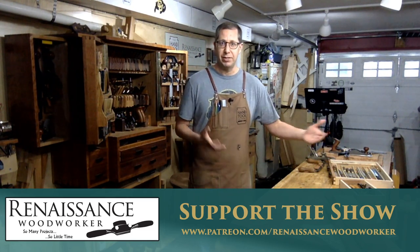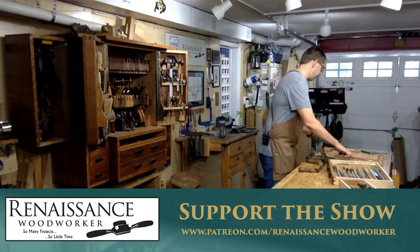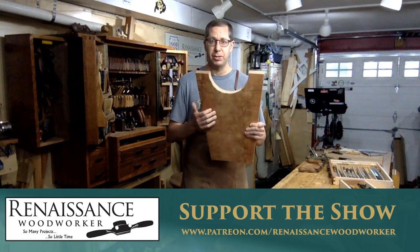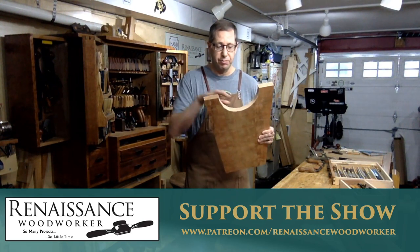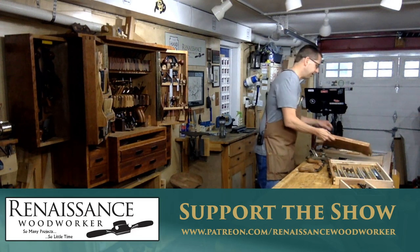As with anything, you have this kind of coarse, medium, and fine spectrum. Certainly, when you need to shape a curve — when you need something that is a deep curve like this — the most logical step is to start by sawing out the curve roughly. Then the next step comes in refining it back to your line, fairing that curve, getting it nice and smooth. And that's really what we're going to talk about today.